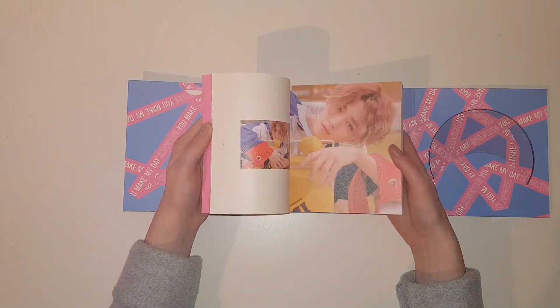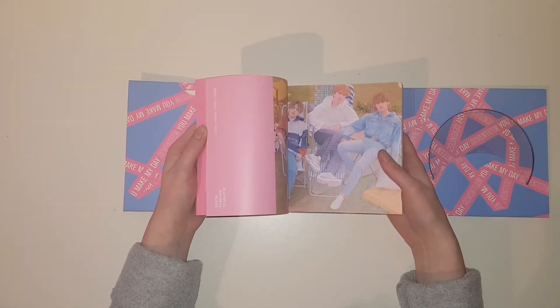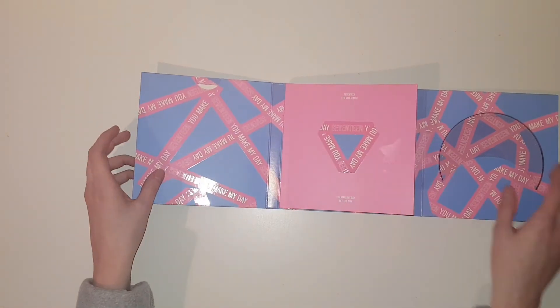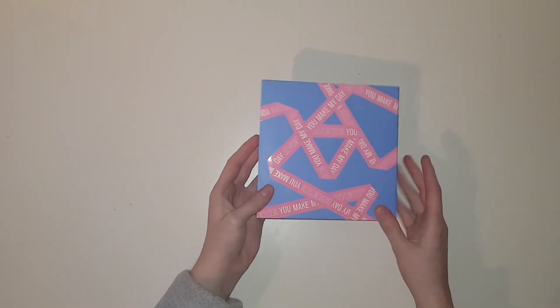Oh my god, there he is — S.Coups — so pretty! Oh my god, I really hope I get his photocard. I would be happy with any member, don't get me wrong, but I love S.Coups' photocards.